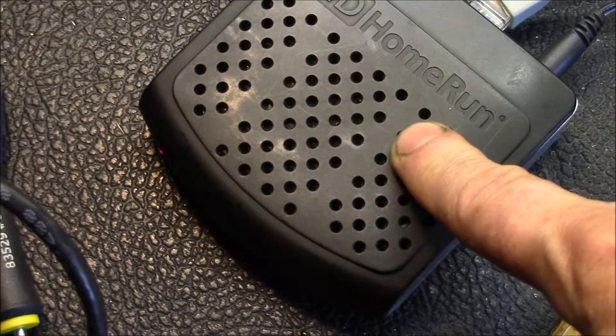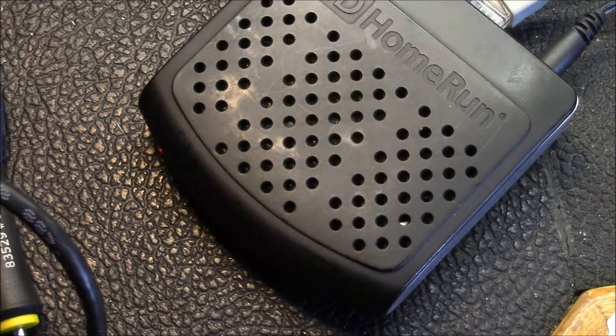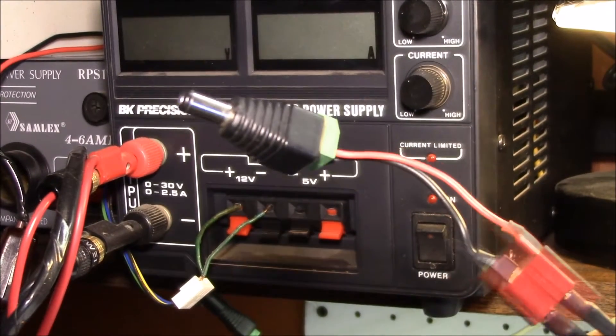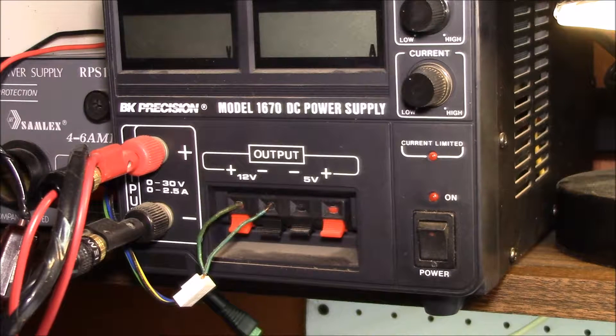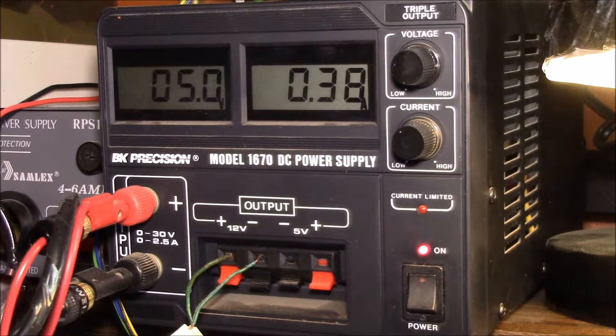I want to ultimately run this off my solar battery bank, so I want to see how much actual DC current it's using. Switching over to my DC bench supply with a 2.1 millimeter coaxial power plug, I plug that into the HD HomeRun and turn on the power — it looks like right at half an amp.